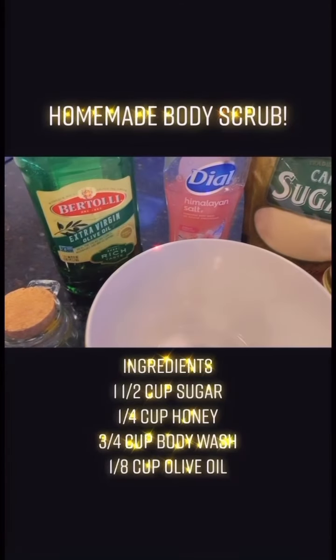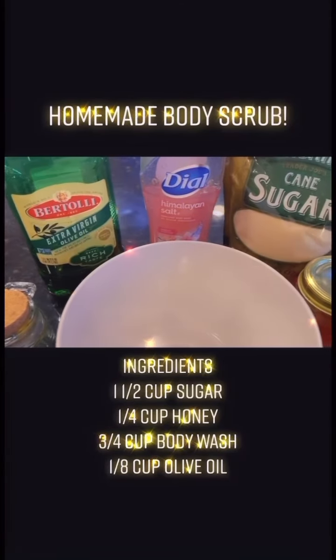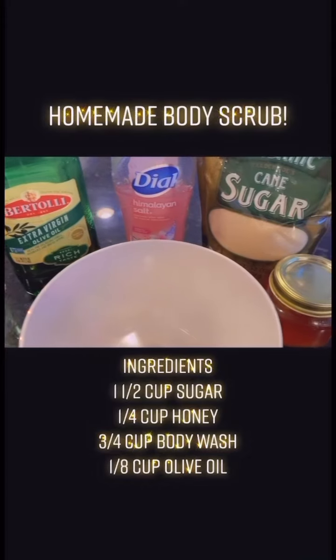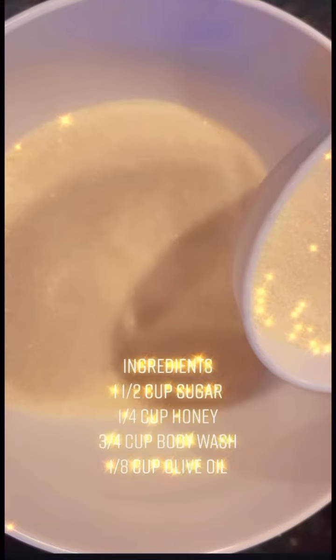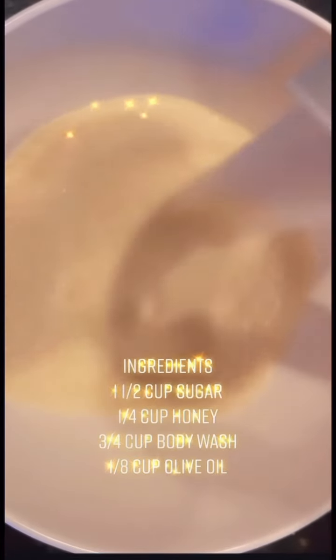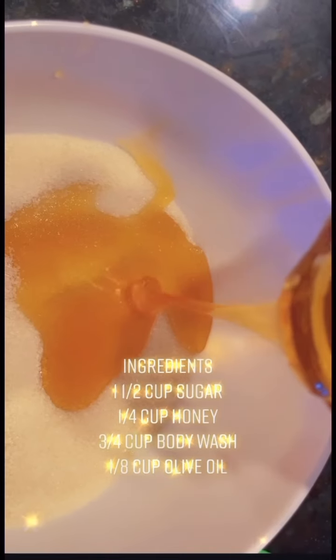Hi everyone, today I'm going to show you how to make homemade body scrub. The ingredients you are going to need are 1½ cup sugar, 1¼ cup honey, 3¼ cup body wash, and 1⅛ cup olive oil.